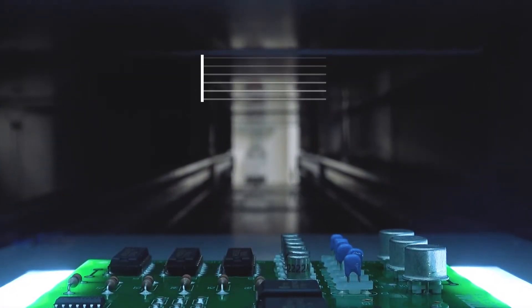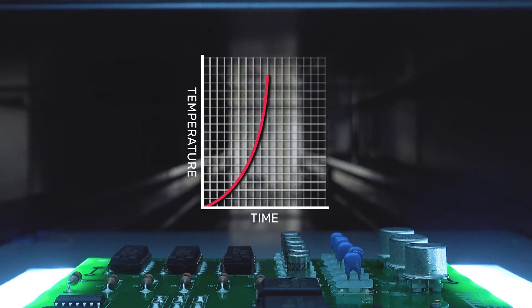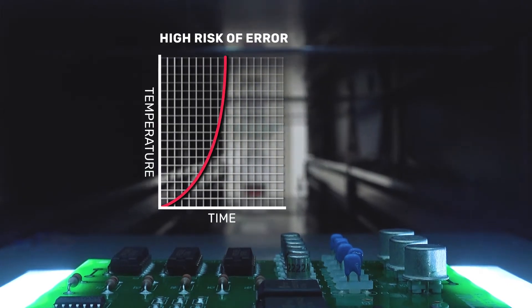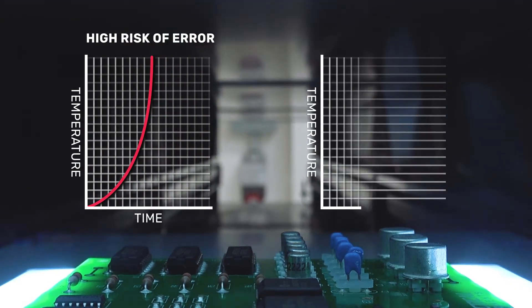Oftentimes, processing solvent-based coatings with an overly aggressive cure profile can cause the outer layer to skin over, developing a barrier that prevents additional solvent from escaping, and this results in air entrapment.